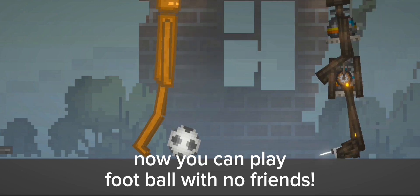Now you can play football with no friends. Get your own robot at www.pumpkin.com.shop. Batteries not included.